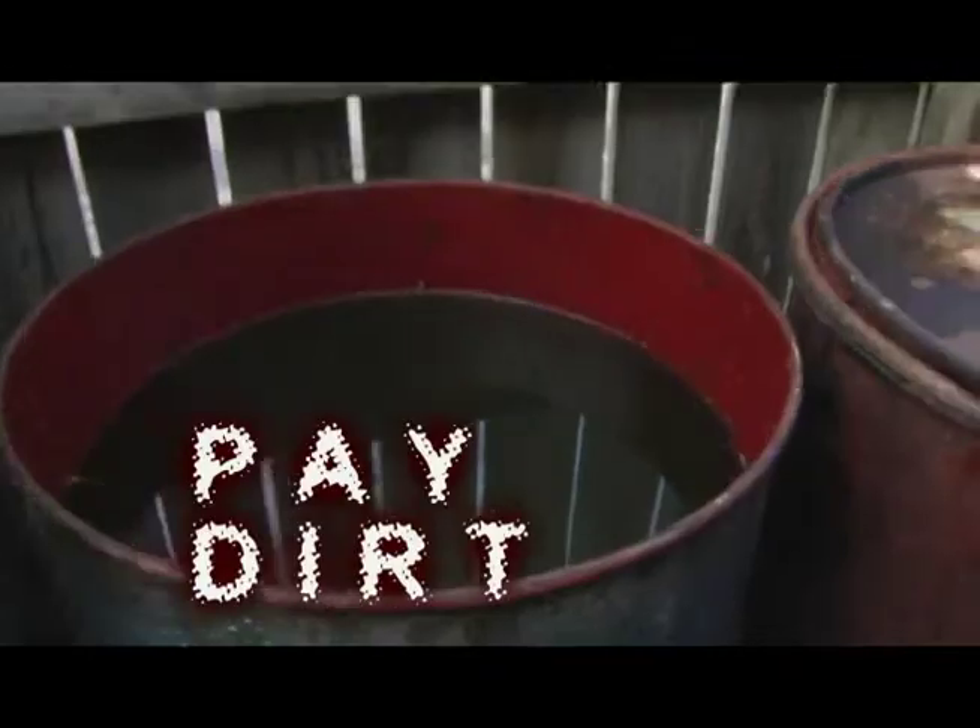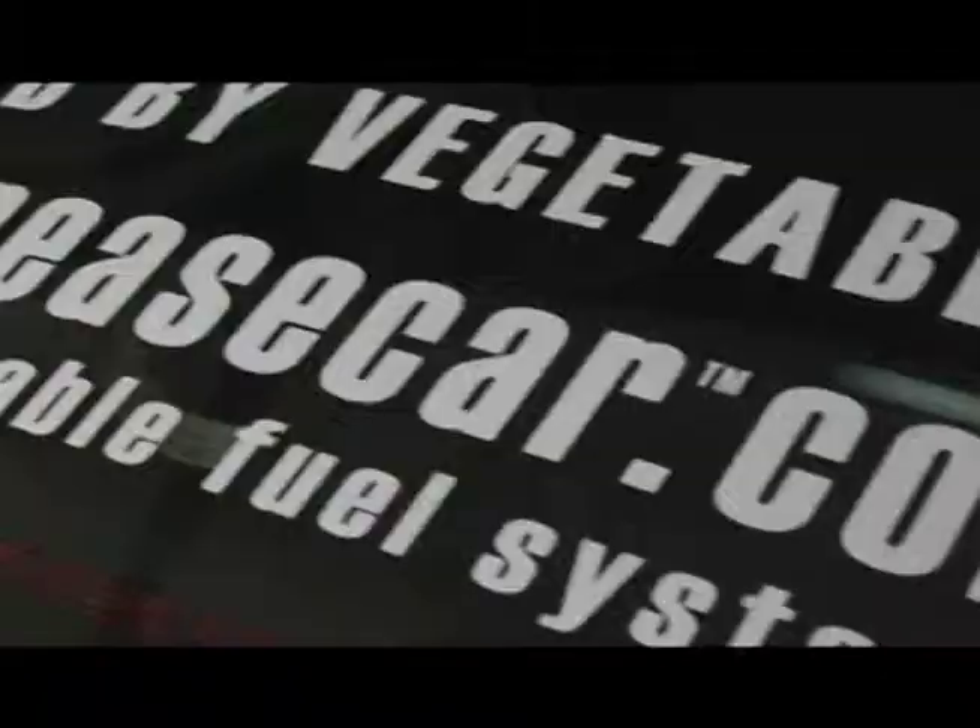My name is Ryan DeWald and I run a business called BioCoupe that converts diesel vehicles to run on vegetable oil, also known as grease cars or veggie cars.